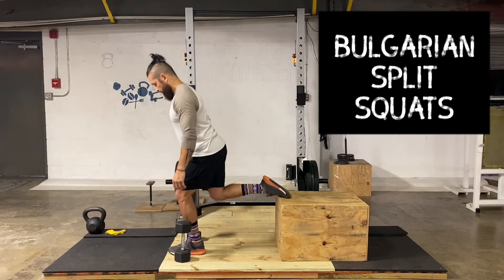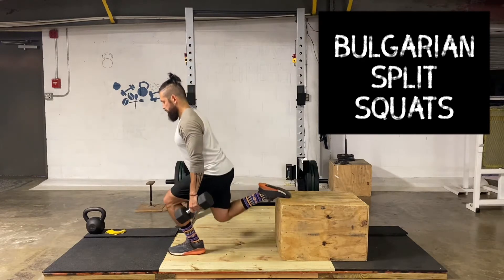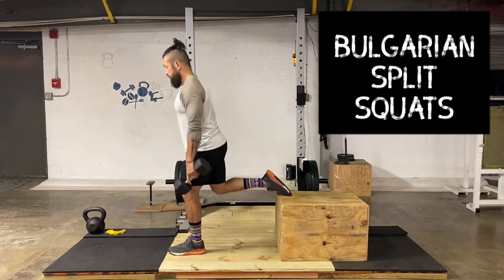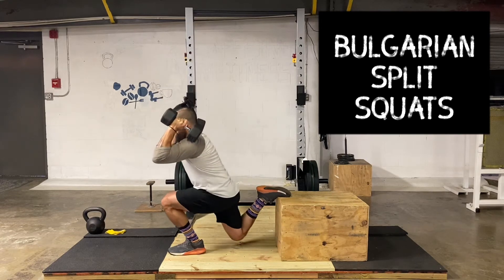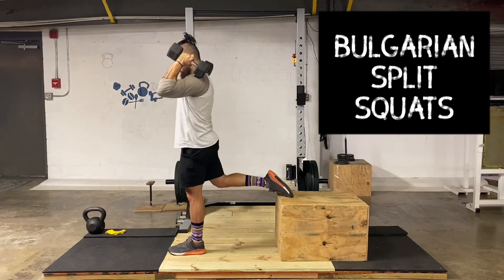Make sure to be about a foot and a half away from the box, couch, or chair. Drop in a straight line to pick up your weights, making sure that knee goes in line with your toes on every single rep. You can bring your weights up to your shoulders and hold it in a front rack hold to make the movement a little bit more difficult.